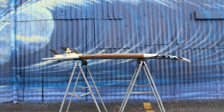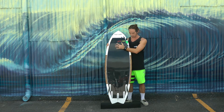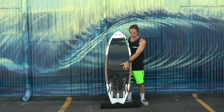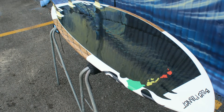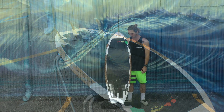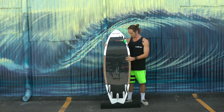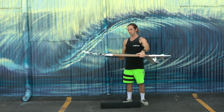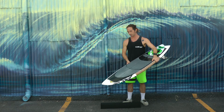As far as concaves, we kept it simple — a very subtle single concave up in the front of the board that transitions to a subtle double concave with a little bit of a V in the back. Then of course five future fin boxes so I can play around with different fin setups: thrusters, quads, maybe even five fins. This thing has just been working like a charm for me — I've been surfing it on the south shore almost exclusively.